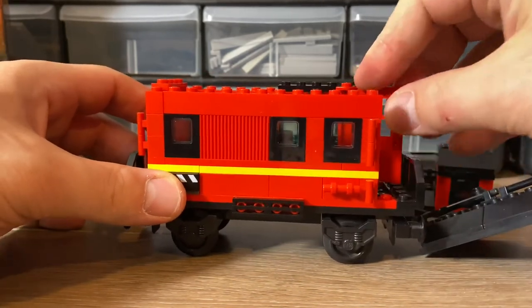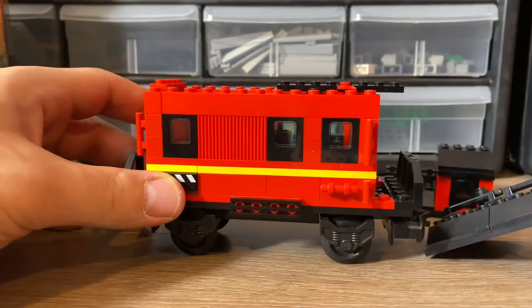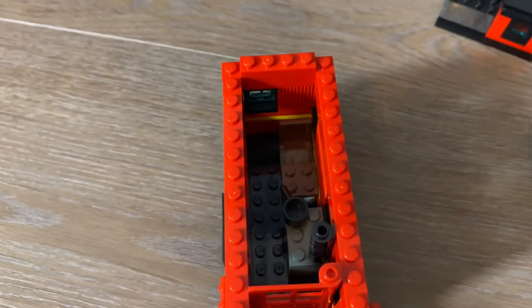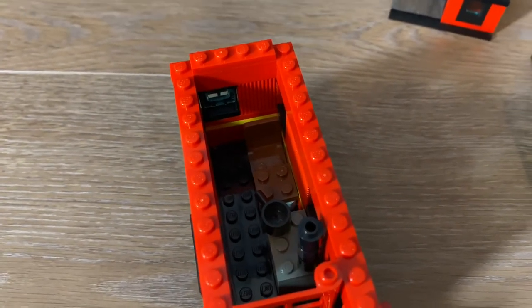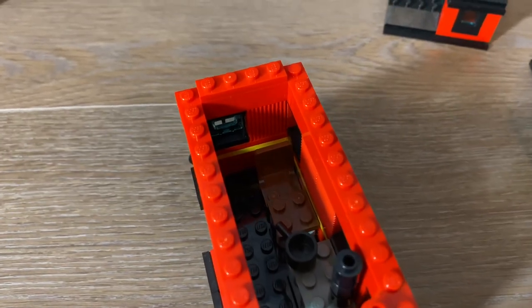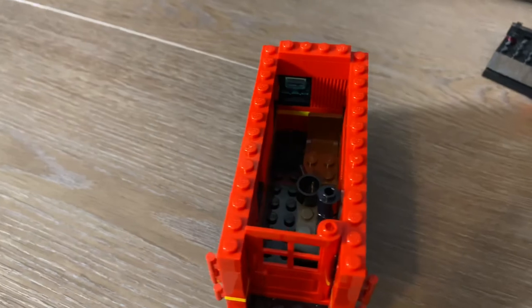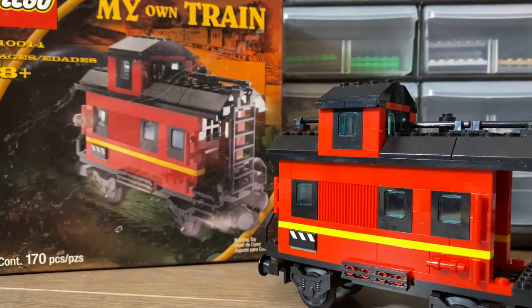You're asking yourself: why do you even care about the interior? We don't have any minifigures in this set, so why do we need the roof to come off? Well, on the inside we do have a little stove top and a seating area for one person. So there actually is a little spot for one person to hang out in this caboose.